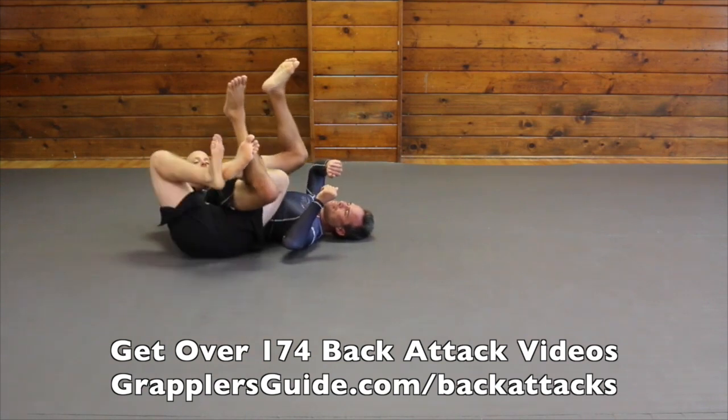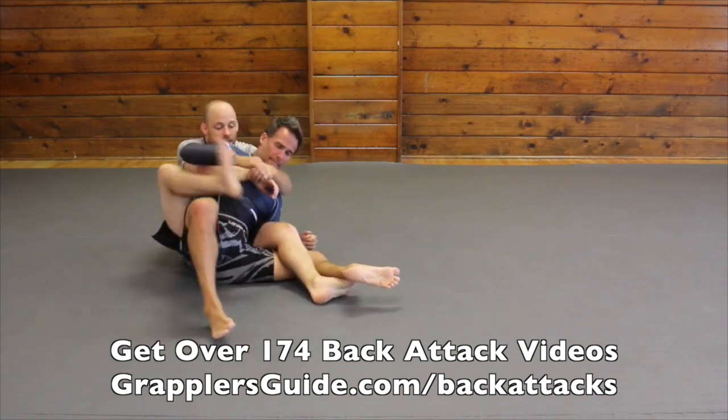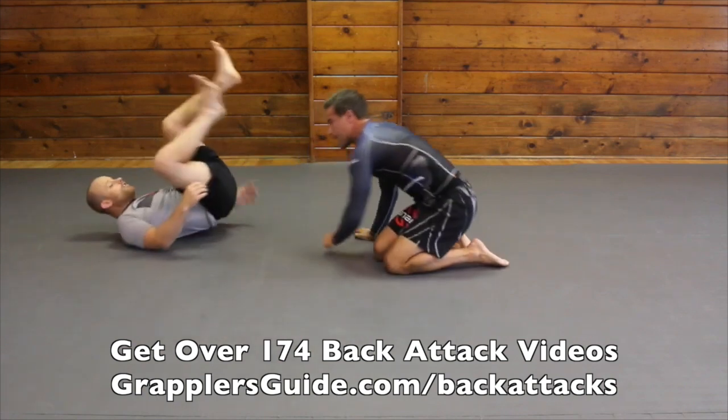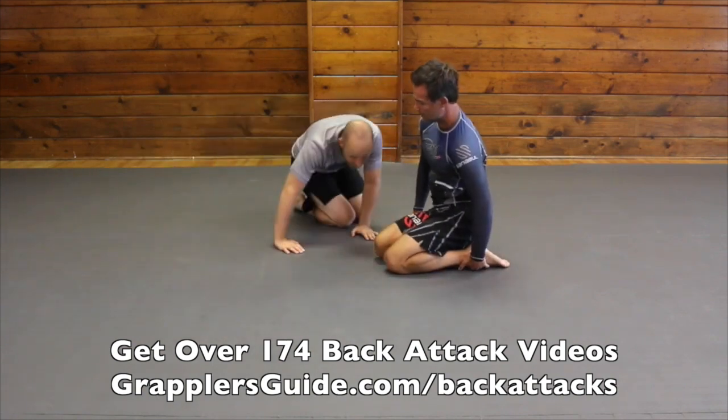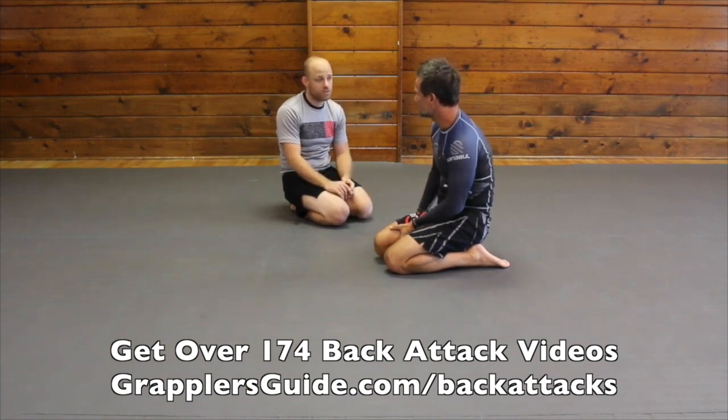Then from here I just rewind him back. I have this hook on his leg and then I get my position. It's a very easy position — you see lots of high level people do it. I know this is a favorite of Gary Tonin; he likes to do this position a lot as well.